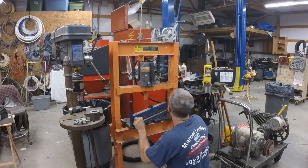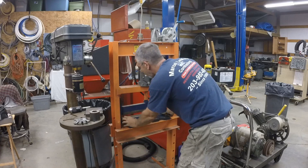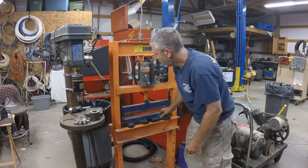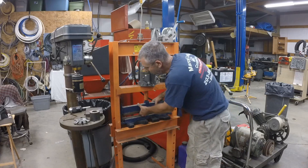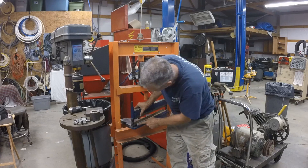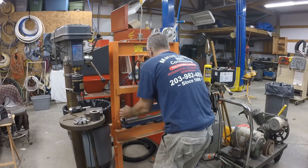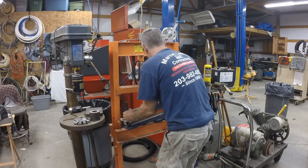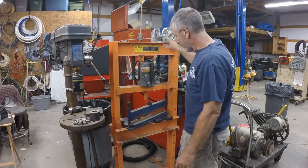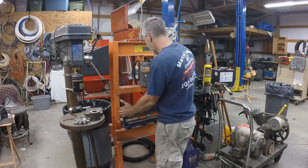This is a bending brake. Swag Off-Road sells a kit for this, but I actually made this one myself. It's very simple — heavy angle iron, quarter-inch or 3/16-inch wall, with some uprights. This is why I put the table raise on here, because you put this whole assembly together and it's heavy — it's a juggling act trying to get the table to where you need it.